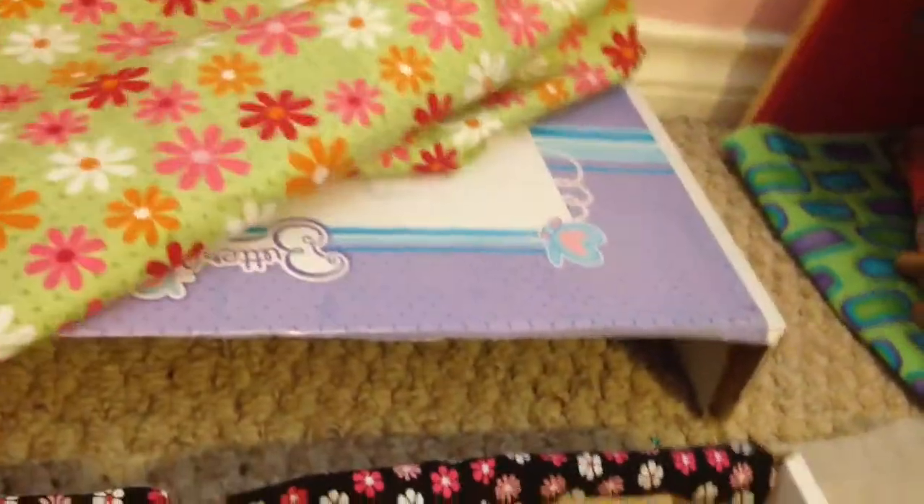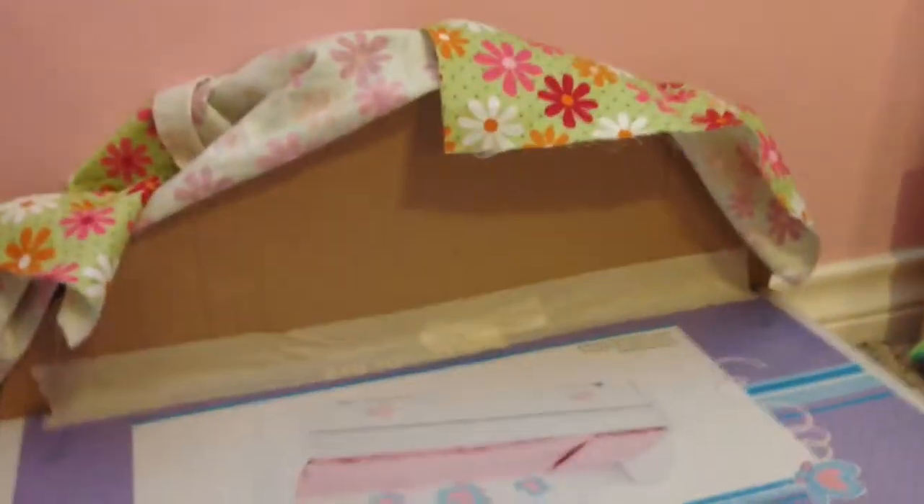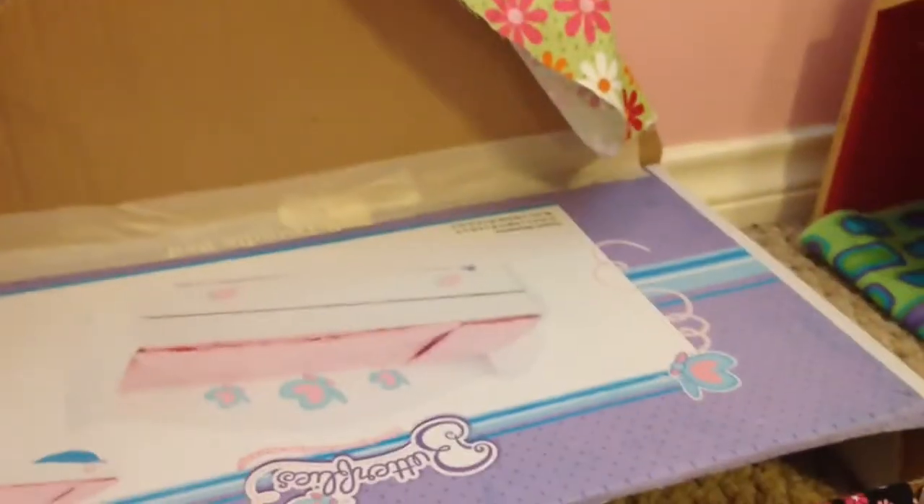The first thing I did was take some fabric and drape it over the bed so it looked nice, but it turned out I only used the back. To make the back, you need a piece of cardboard — which I forgot to mention in the materials. You cut it to the shape you want, kind of a half-circle. Then you tape it on with masking tape or duct tape, and tape the fabric on the back.